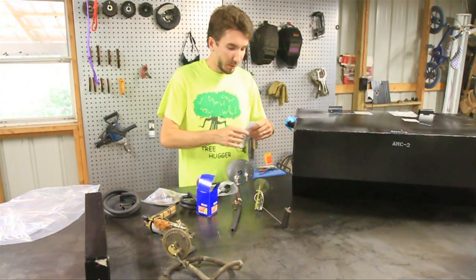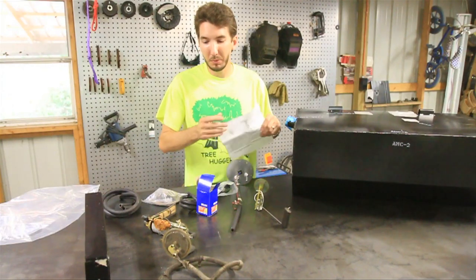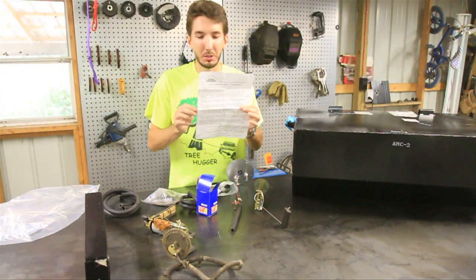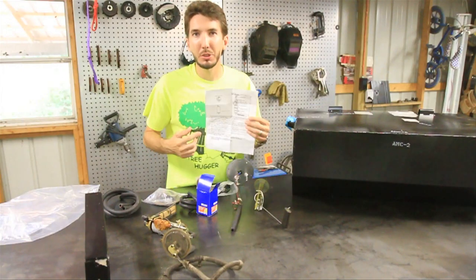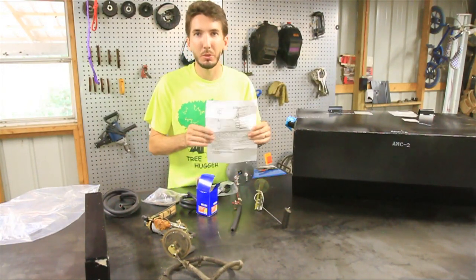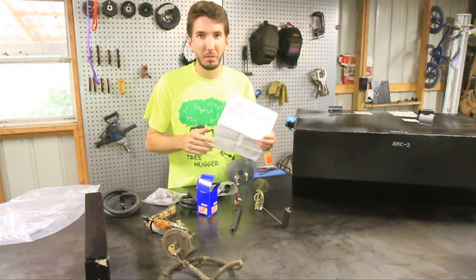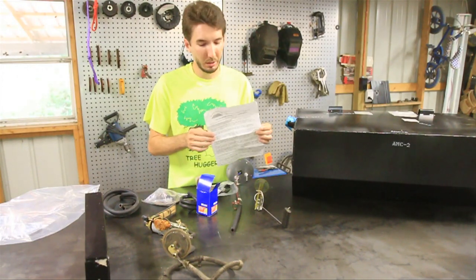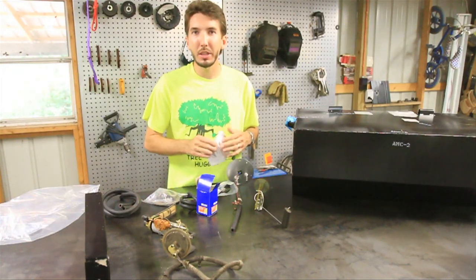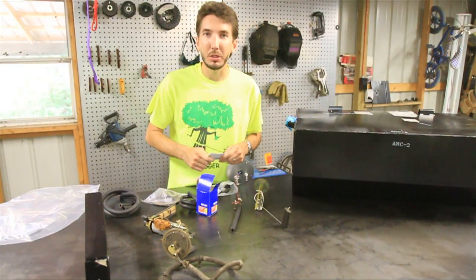Now the directions that come with the tank — I've never installed one of these tanks before, so I don't really know what I'm doing. These are the directions, and there's only one small picture. I like lots of big pictures and in color, sometimes video, as you know. But we'll try and get through it together, and then after we do, we'll have a video for everybody else who wants to do it.